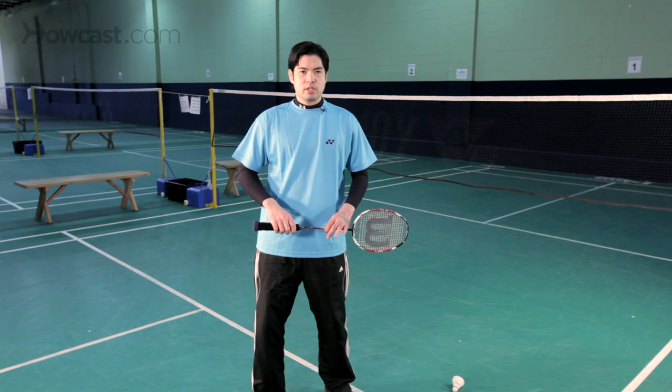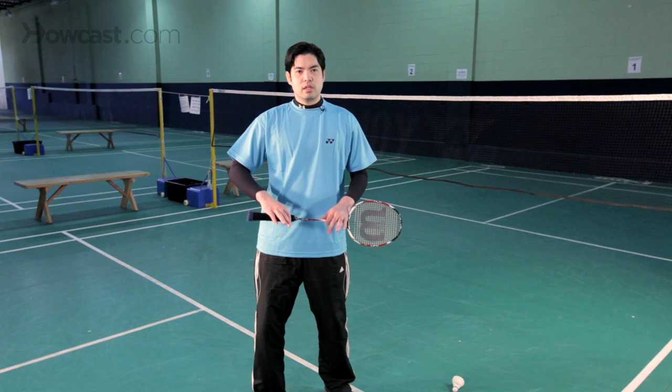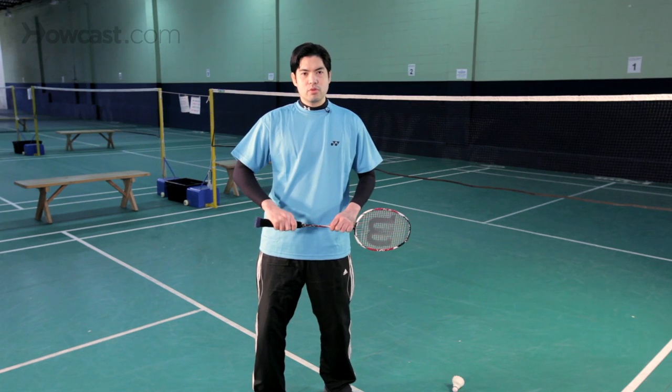In doubles especially, there's a lot more emphasis on smashing and attacking the shuttlecock and hitting it at very fast rates of speed. It requires typically a lot more energy than singles, because in singles you have to conserve your energy, so it's a much slower paced game typically. And those are the basic rules for doubles.